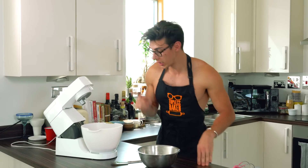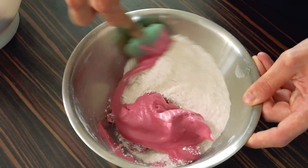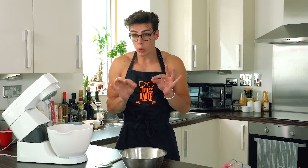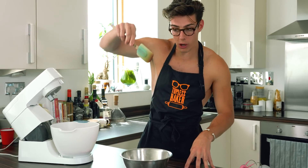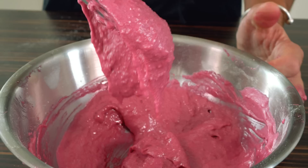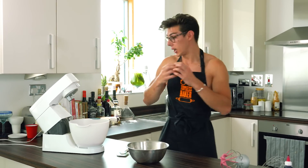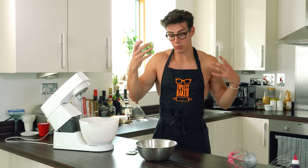Add the meringue in two parts into the dry ingredients, stirring twice through the middle and then once around the side with your spatula until combined. Add the second half and keep doing that process. This is really crucial: you want to lift your spatula up and it should fall in a ribbon motion. You're looking for that ribbon to settle and flatten within about seven to ten seconds. If it flattens too quickly you've over-beaten the batter and knocked out too much air, and your macarons will just spread.